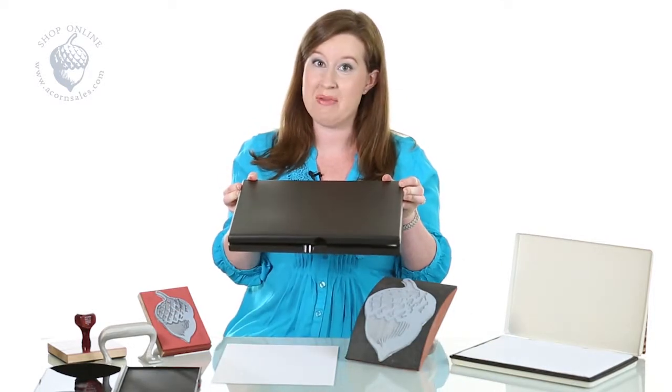And if you have large stamps, you need large ink pads. This isn't a laptop — it's a stamp pad for one of our larger stamps. Any size, any shape, we can make it all here in our store at Acorn Sales, where we'll be happy to help you.